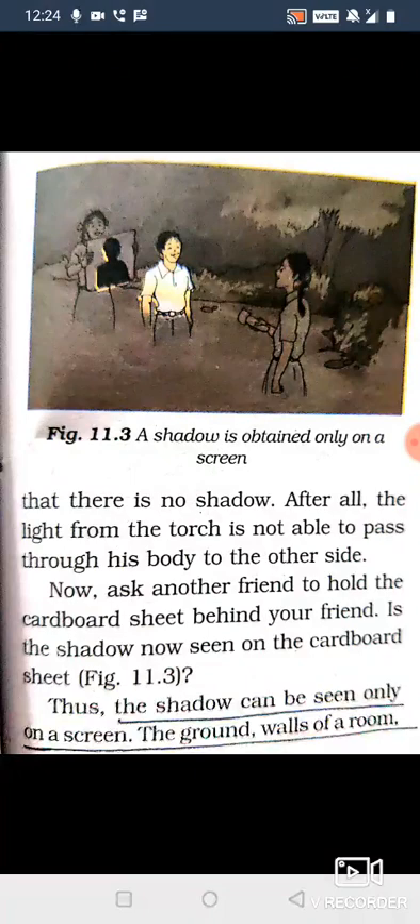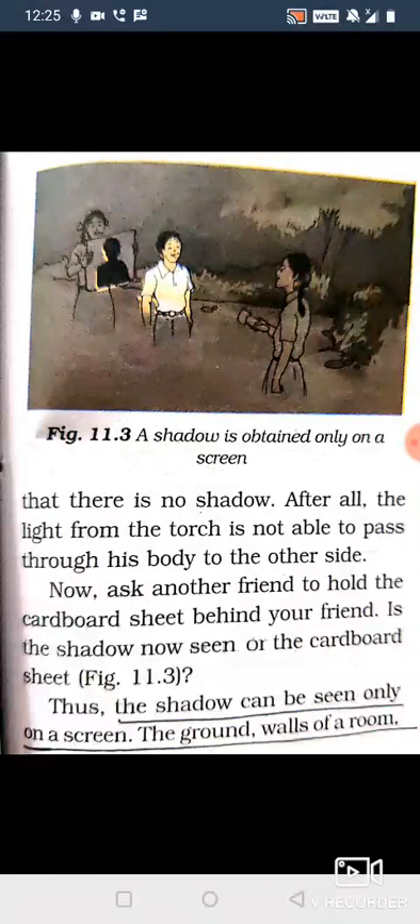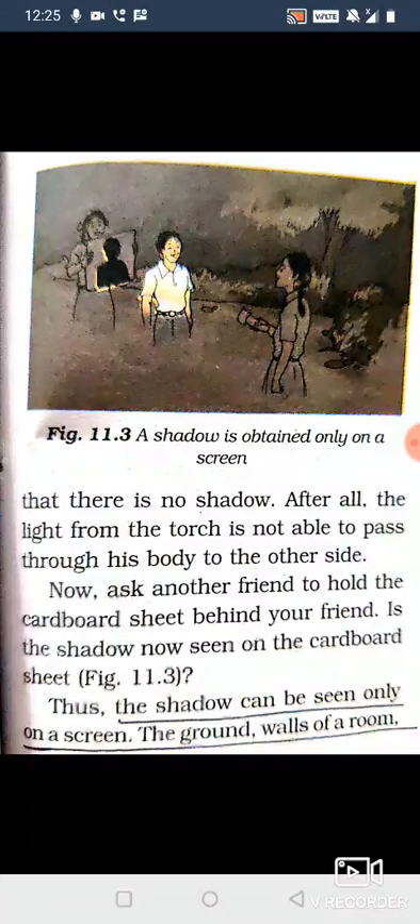Now, ask another friend to hold the cardboard sheet behind your friend, like in figure 11.3. The other friend has put the cardboard sheet behind. The girl standing there has the torch light on her face. Look how the shadow appears on the cardboard sheet behind — the shadow is showing. Shadow is being made because light was not able to travel through the opaque object. When the cardboard came, the shadow became visible.